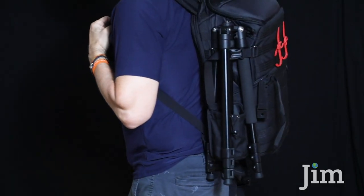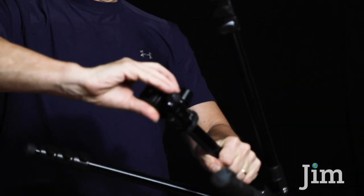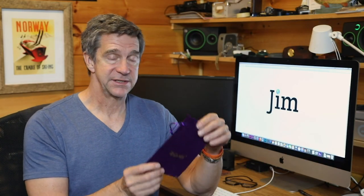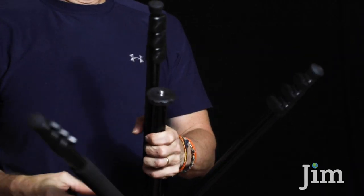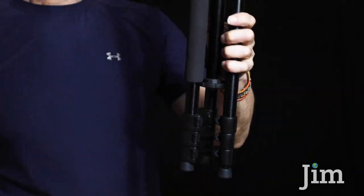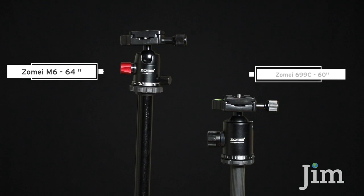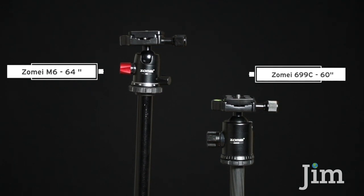Though it's slightly larger than the Z699C, I had no problems attaching it to the outside of my backpack. If space is at a real premium for you, you may want to consider the smaller Z699C. If you want to make the M6 a little smaller, you can unscrew the ball head and store it in the included pouch, so the legs fold in a little tighter. The M6 extends to a maximum height of 64 inches, which is about 4 inches taller than the Z699C.